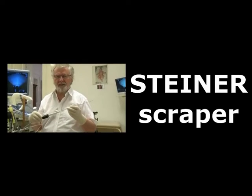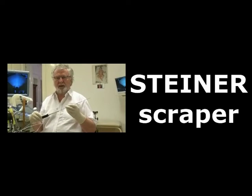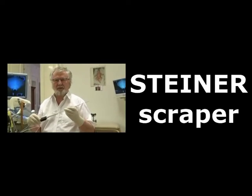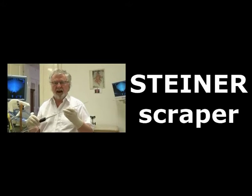Welcome to rwfetflex.com. I am happy to introduce you to my new Steiner Scraper. It is a device to enhance the release of the Cumulus Complex.